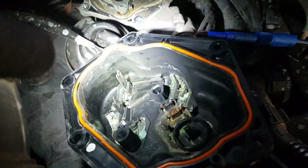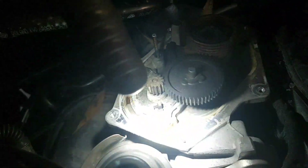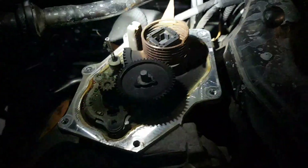All this corrosion, water ingress, damage — the spring is actually even broken from the rust. The motor, as you can see, has got all the blue corrosion all over it.